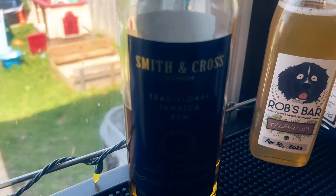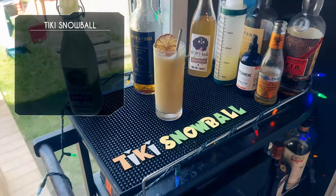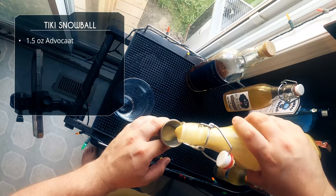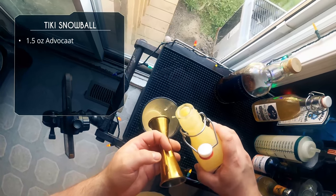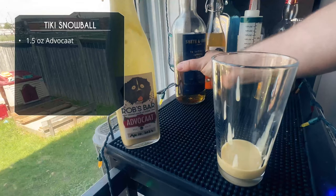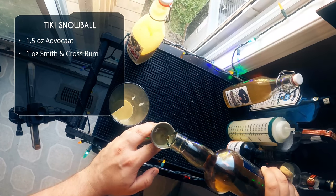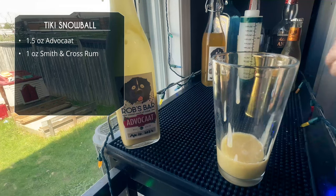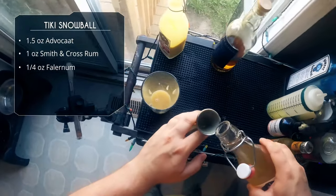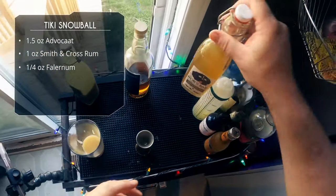Let's move on to our last drink. This is my own creation — I really wanted to take the Snowball, which is the classic advocaat drink, and give it a tiki summer twist. We're calling this the Tiki Snowball. We're going to start with an ounce and a half of advocaat — using the one-ounce side of the jigger, just a one-ounce pour followed by a half-ounce pour. Next, for funky rum flavor, we're using Smith and Cross Jamaican rum. A full ounce of Smith and Cross. After that, for more tiki flavors, a quarter ounce of falernum — this is my homemade falernum, so click that link to check out that recipe.